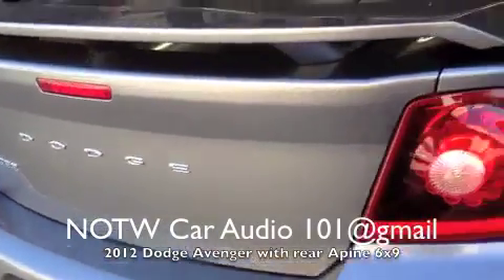Hey YouTube! Just finished working on a 2012 Dodge Avenger. I just replaced the factory rear 6x9 speakers.